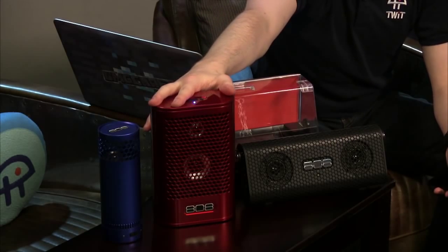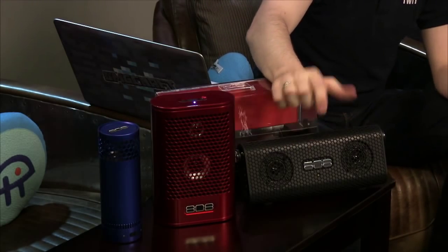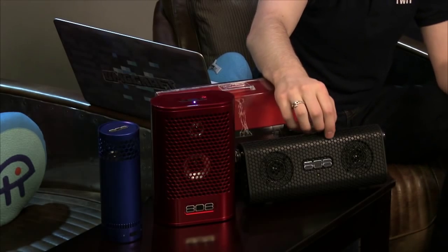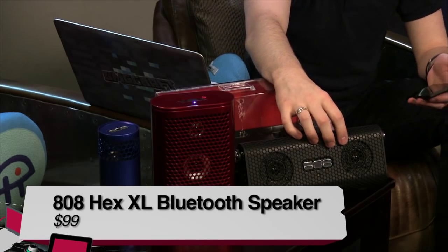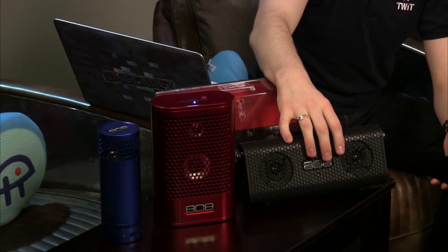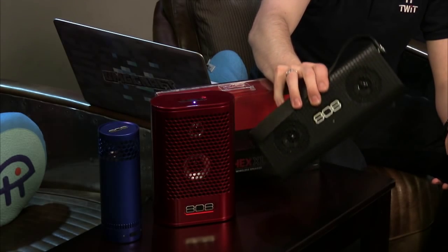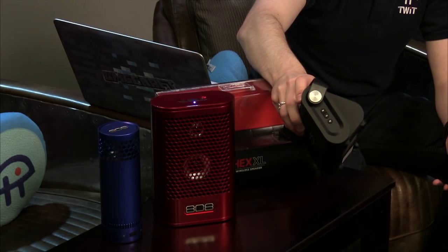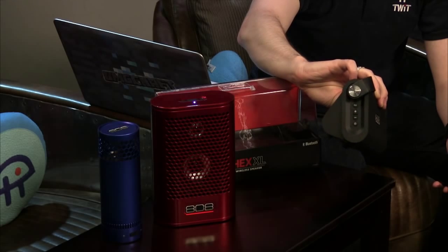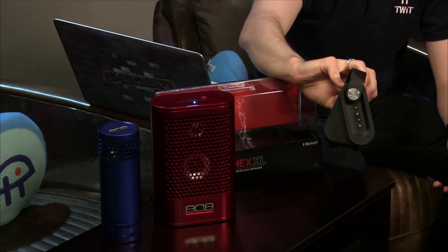Moving on to the XL — it's $100, so we went from $60 to $80 to $100. The XL does have a rechargeable battery and charges via micro USB. It has a handle on top. On one side you get skip forward, skip back, and play/pause buttons. On the other side are volume up/down, pair, and power — all controlling whatever Bluetooth device is connected.